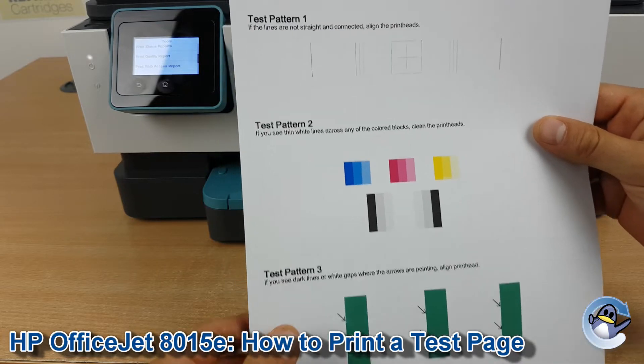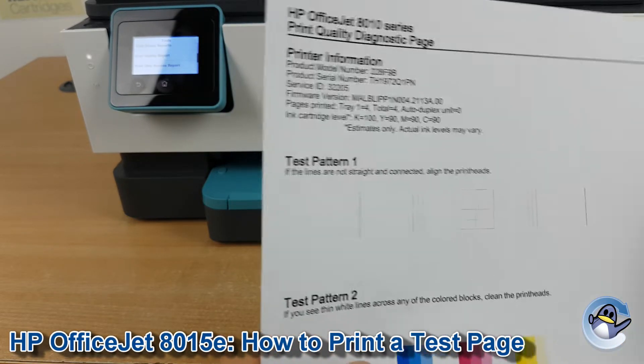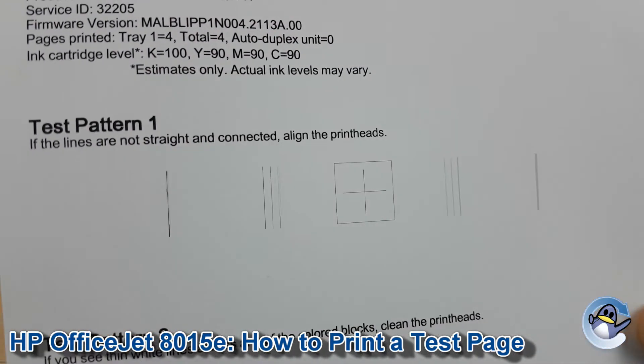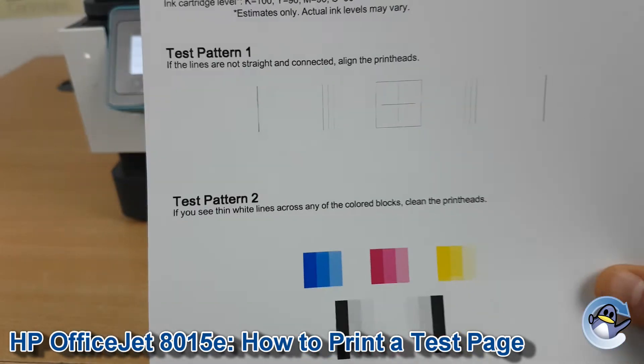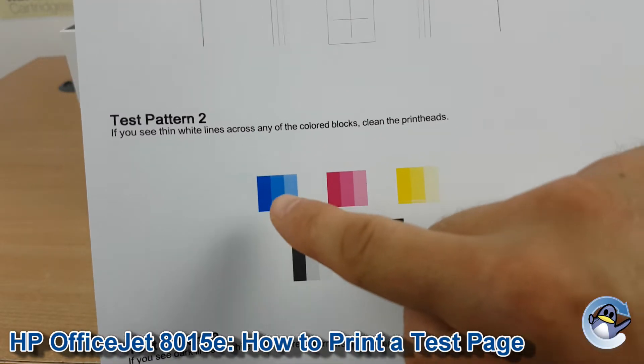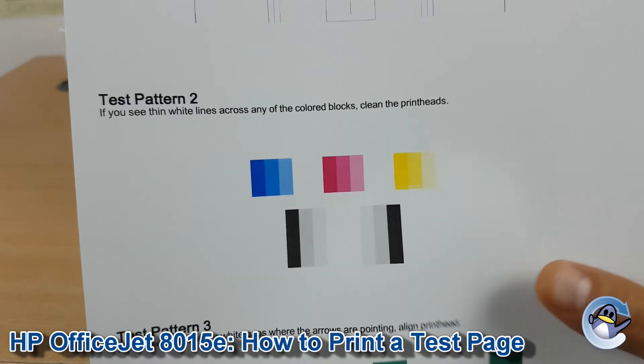There are a few bits to run through here. You've got a little indicator as to whether you should maybe be looking at doing an alignment from the printer. But what most people are looking for is test pattern 2, which shows the cyan, magenta, yellow, and black used by the printer.